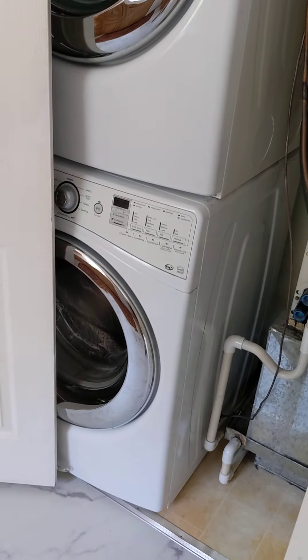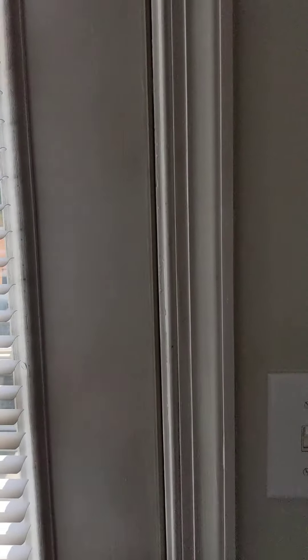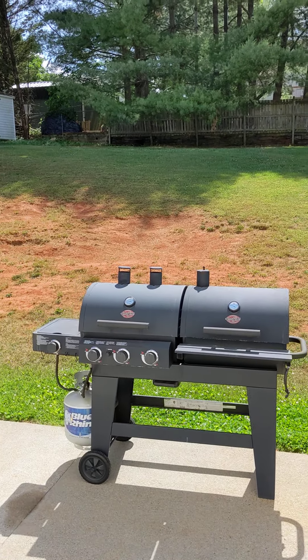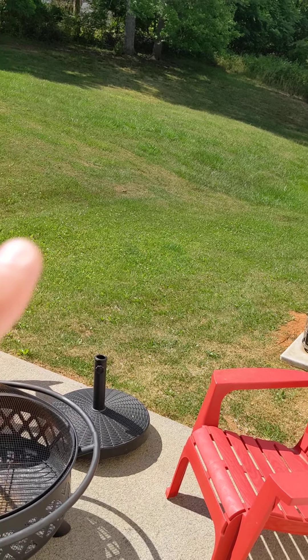HVAC is about 19 years old — said it was original — so it's got a little age to it. I would say that's on borrowed time. The yard definitely slopes towards the house but kind of levels off right about there.